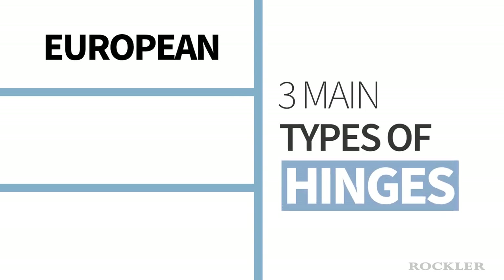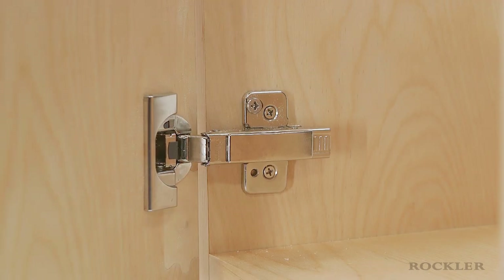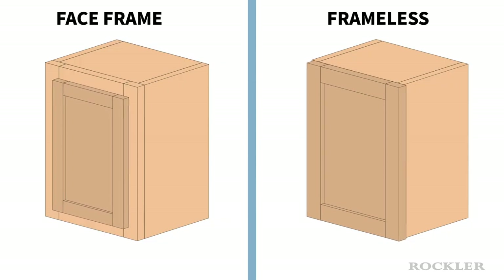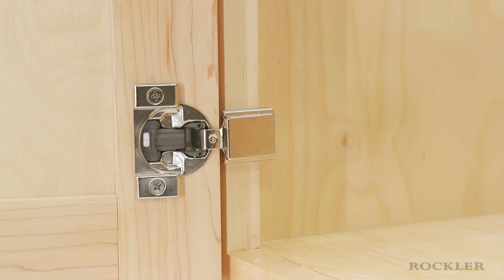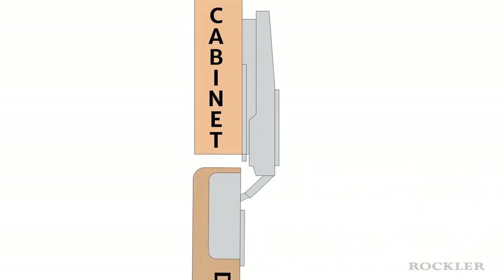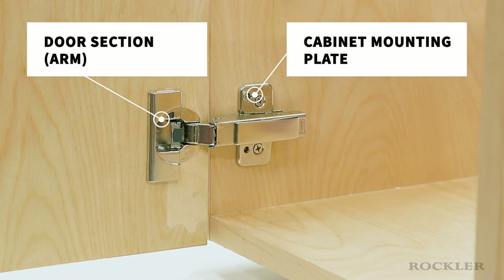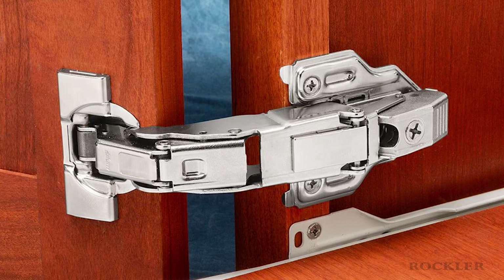Now let's talk about the three main categories of cabinet hinges: European, semi-concealed, and butt. European hinges are mounted inside the cabinet and are fully concealed behind the door. The main benefit of these hinges is their built-in adjustments — they can be adjusted up and down, side to side, and in and out from the face of the cabinet. Compact-style European hinges are one-piece hinges available for face-frame cabinets with overlay doors. Long-arm-style European hinges have two pieces — a cabinet mounting plate and a door section commonly called the arm — and can be used on both face-frame or frameless cabinets. They are also available for inset doors.